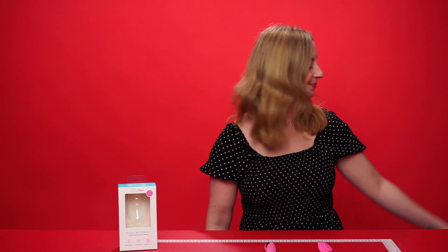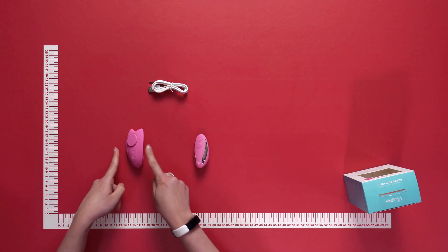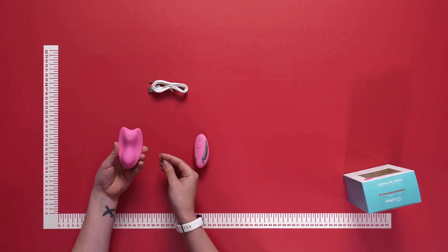Hello everyone and welcome to this video. Today we're going to be talking about the Easy Toys Buzzy Butterfly. Let's get started. This is the Buzzy Butterfly itself.